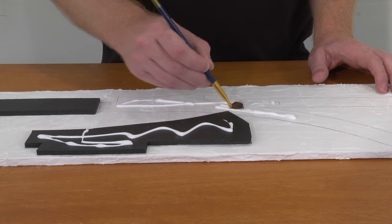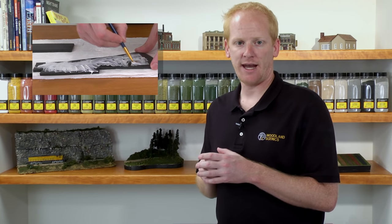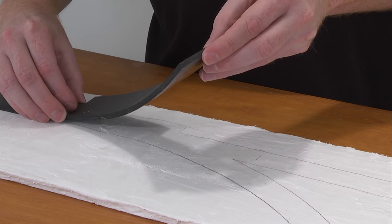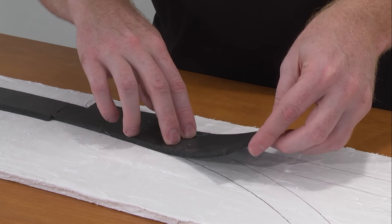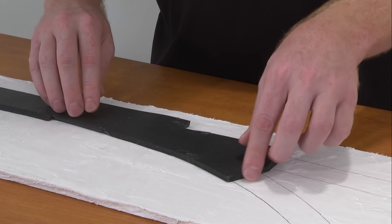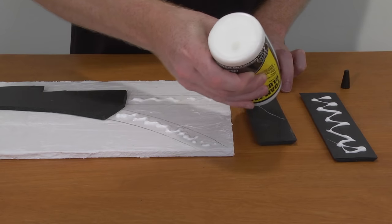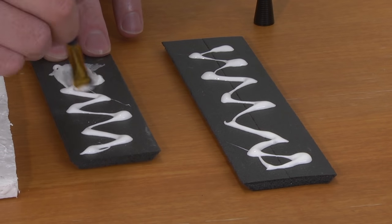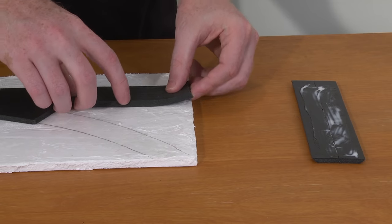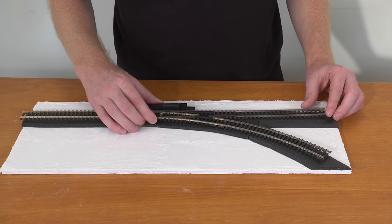Using a brush or screed, you can quickly spread the foam tack glue across both surfaces. Once you have applied the foam tack glue, allow it to dry until it becomes clear and tacky — this can take up to an hour. Now, slowly apply the trackbed by allowing both tacky surfaces to make contact. The trackbed has instantly adhered to the layout, and the track can be added without needing to wait for the glue underneath the trackbed to dry.